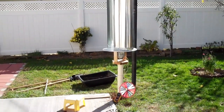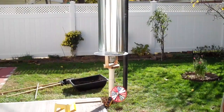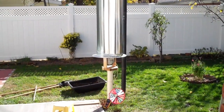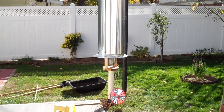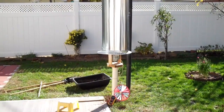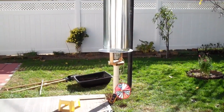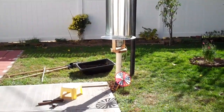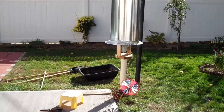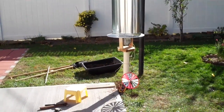Instead of making my own alternator, I bought this PMA car-type alternator. It's supposed to be able to produce amperage at low RPM. I don't actually think I'm going to make too much electricity, if at all, but I like the idea of a windmill so I'm going to give it a try.